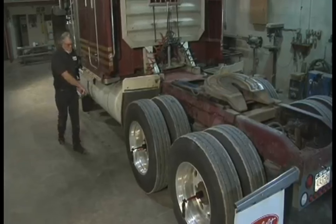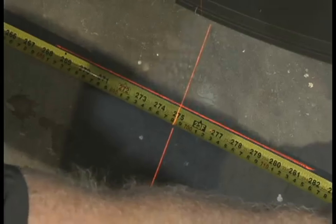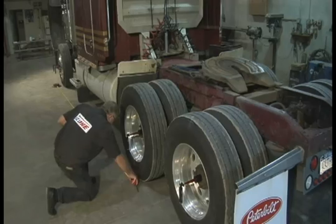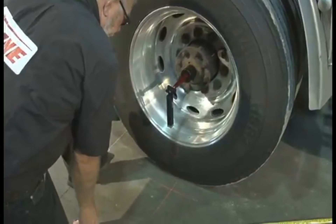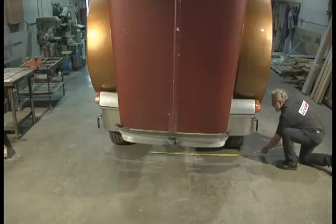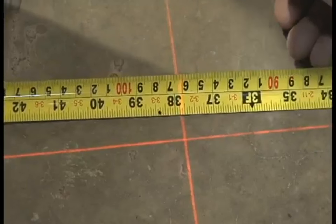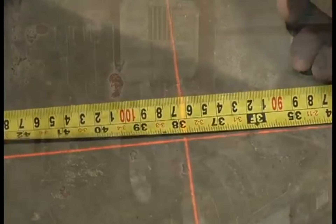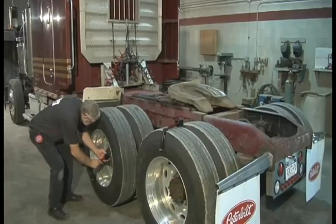The EZ-Line laser alignment tool provides easy and precise axle and wheel alignment measurement capabilities for heavy trucks and all types of trailers. And it's fast — all measurements can be made in less than ten minutes with only one person, saving you time and money. Now your heavy truck and all types of trailers can be measured on any shop floor, loaded or unloaded, with no jack required.